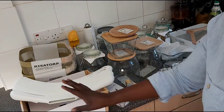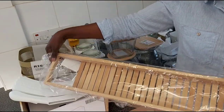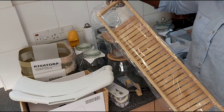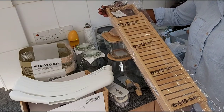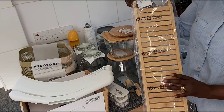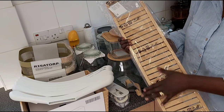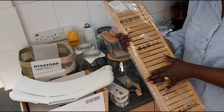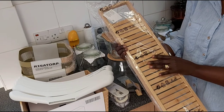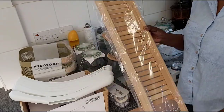I also bought this bamboo bath bridge for the bathtub. We're doing a bathroom renovation at the moment and the plastic one we have isn't cleaning up well — plastic tends to absorb and hold moisture. I decided to buy this bamboo one, and I hope my husband will be able to put some varnish on it to keep it from absorbing too much moisture.